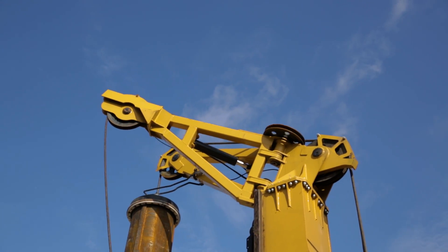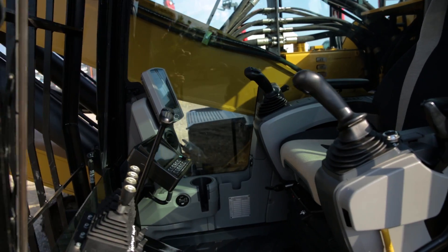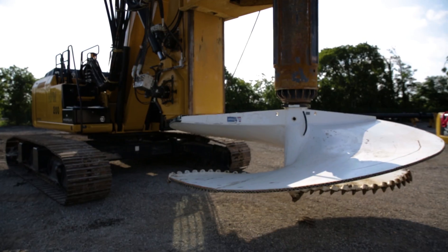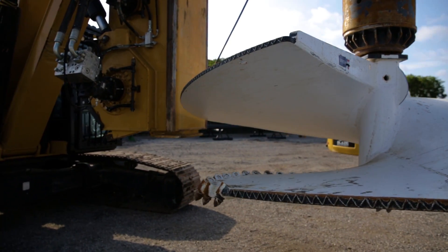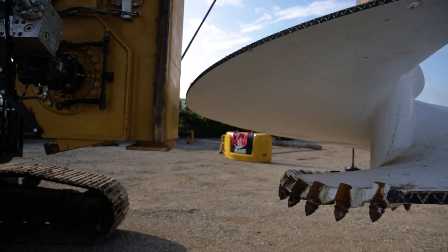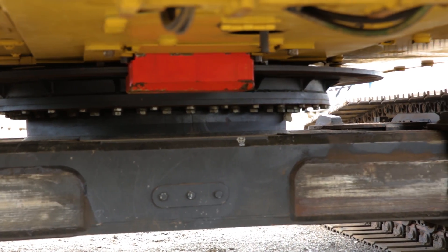The HPM 200 also has an auxiliary house lock. When your operator is drilling in a rocky formation and it's causing the upper house to shift back and forth side to side, you can engage that auxiliary lock and it will keep the machine from moving back and forth. HPM is the only one right now offering this.